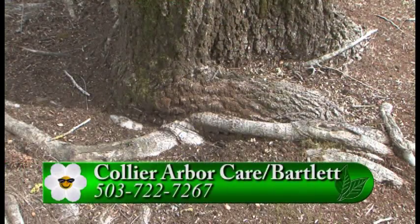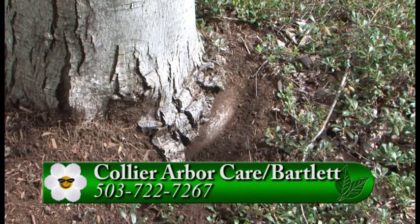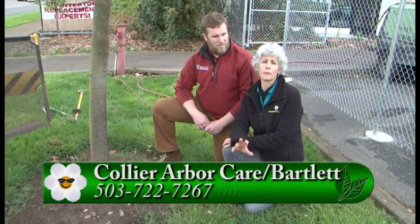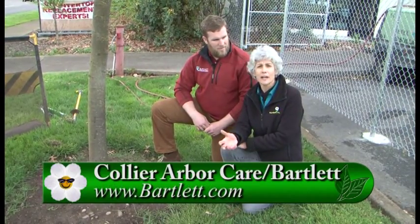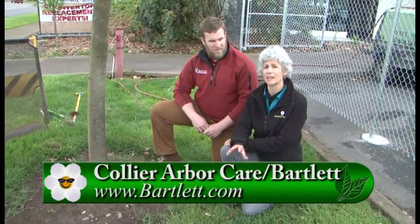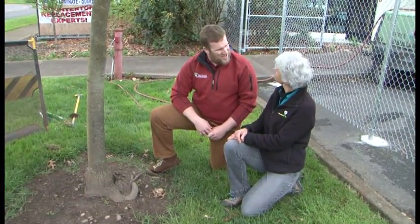If you notice a tree on your property with one of these girdling roots, it's really good to call a certified arborist at Collier Arbor Care, a division of Bartlett, to come out and assess the situation. You can go to GardenTime.tv to be connected to their website and give them a call to find out about the health of your trees. Thanks so much for all the information. Thank you, Judy.